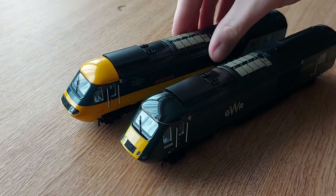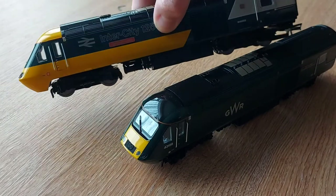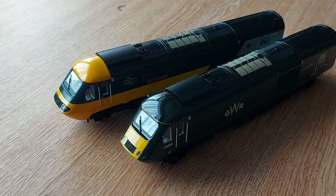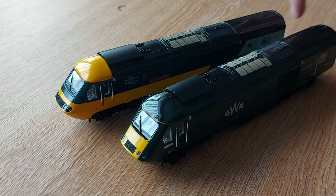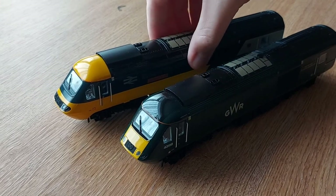Hornby did release a cheaper version of this which is around a hundred and twenty pounds, but all the underframe detail I believe is moulded, so there is a bit of difference there. For packaging I would give that a five out of ten, because it's the old style and taking it in and out of the polystyrene can damage the loco, especially with this much detail - all the separately fitted detail underneath.